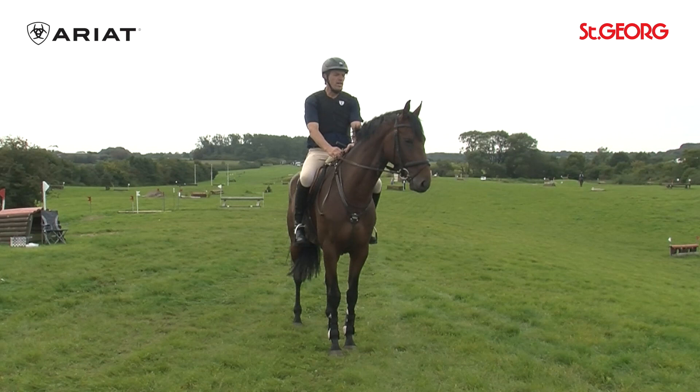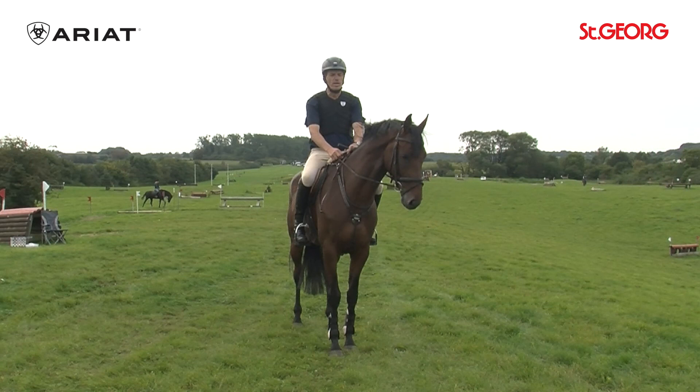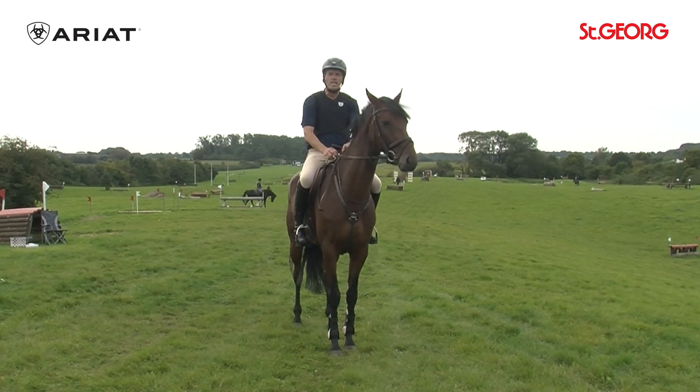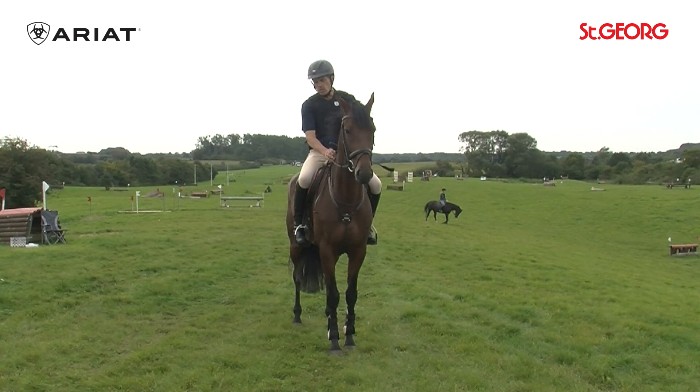He has already learned the basics of cross-country riding. For today I have planned to train the jumps up and down, to gradually introduce him to this. This will happen first through climbing. The terrain here is well-suited for this, as we already have these hilly landscapes, and both in trot and canter he learns to balance himself.